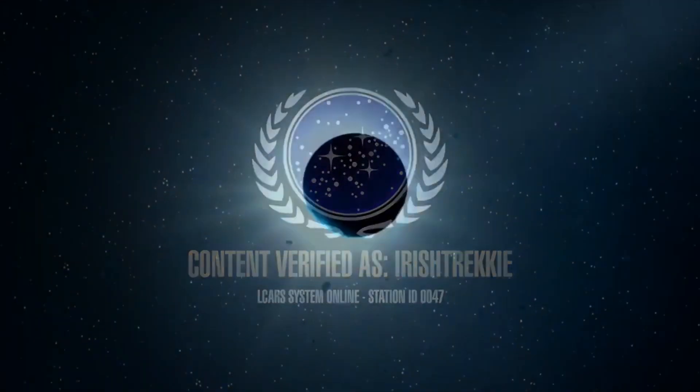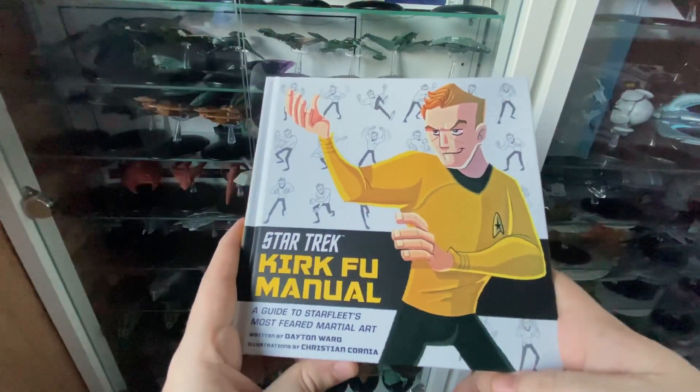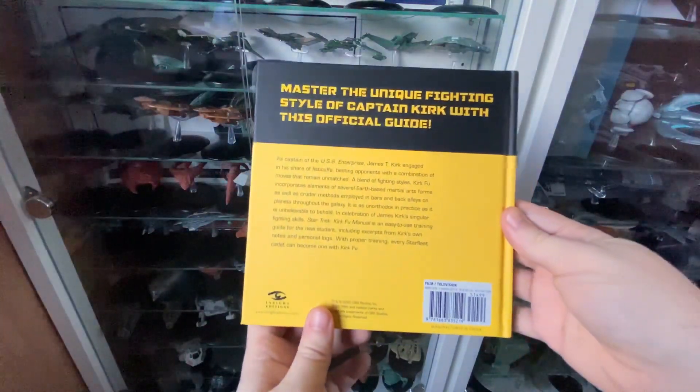Incoming transmission. Greetings everybody, Irish Trekkie back with another review — this time it's of critical importance because this may help you get out of a tricky situation, even a dangerous situation. Without further ado, I want to introduce you to the Star Trek Kirkfu Manual, written by Dayton Warden and illustrated by Christian Corina. This was sent to me for review purposes, so let's dive in and have a look at the book.